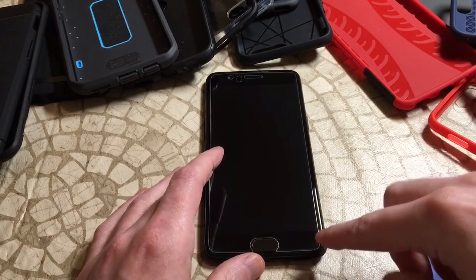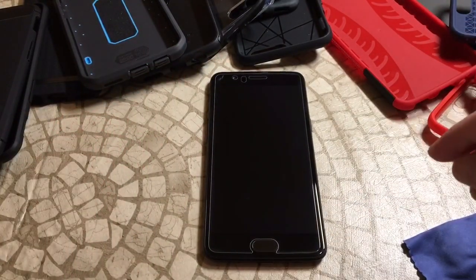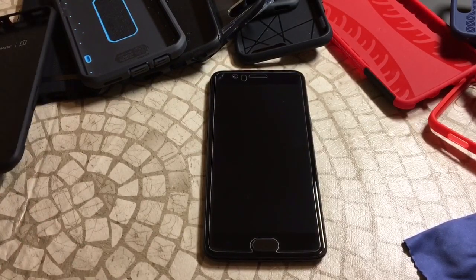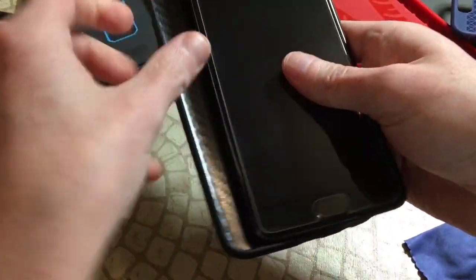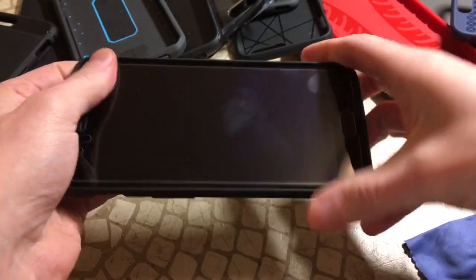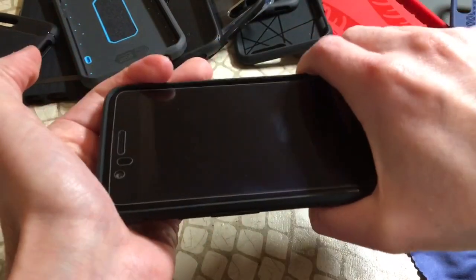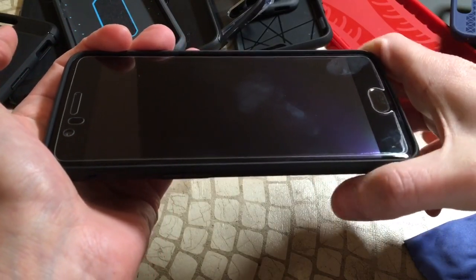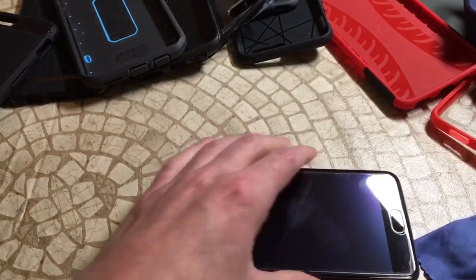By being a little bit short it's probably going to be compatible with most cases. Let's do the case test — going with the official bumper first. You can see there's plenty of room to breathe on the edges, you can squeeze all day and that's not popping off. Good to go — all the official cases should be fine.